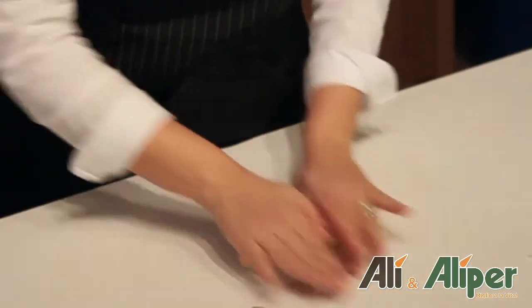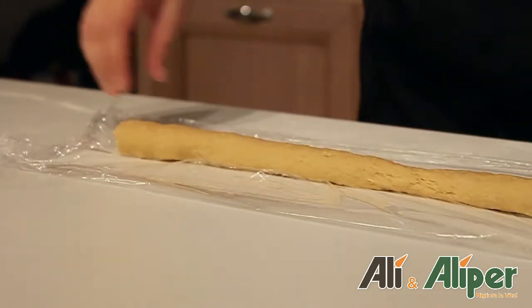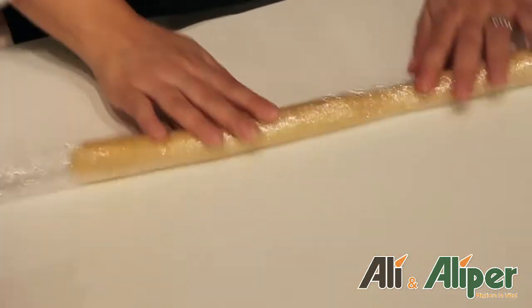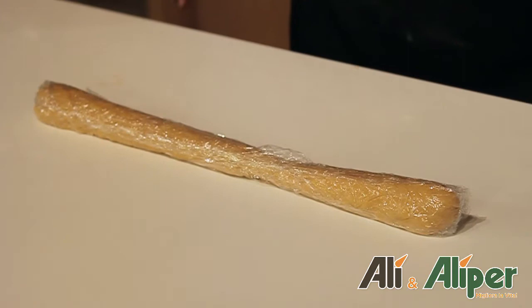L'impasto dei biscotti è pronto, ora dobbiamo avvolgerlo nella pellicola e metterlo in frigo a riposare. Possiamo anche decidere di dividerlo in diversi spessori. Il cilindro di pasta è pronto, riponiamo in frigorifero per almeno mezz'oretta.